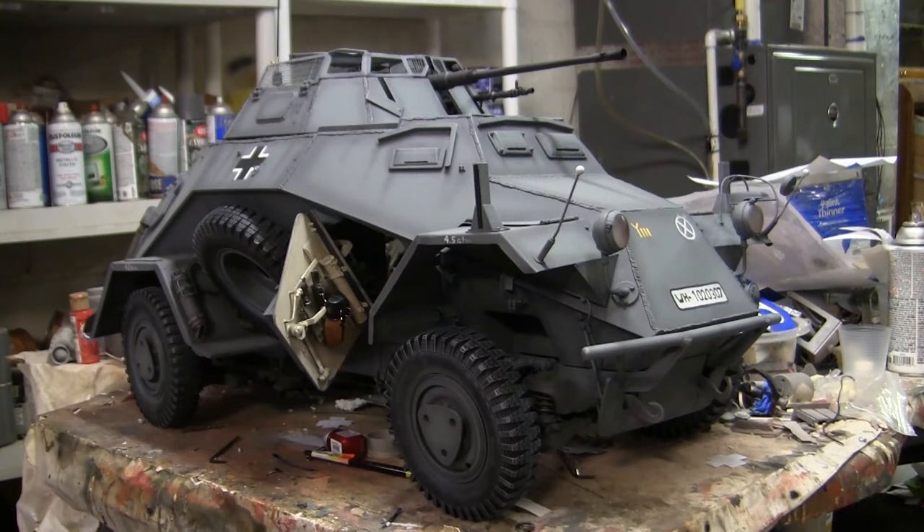Hey everyone, this is John from EastcoastArmory.com and I'm here today with a project update video for this 1:6 scale German SDKFZ 222 armored car. Since the last video update, the last of the parts that needed to have been fabricated have been completed, the model has been painted, weathered, and has actually just been completed. We'll be going over all these additions in this video.